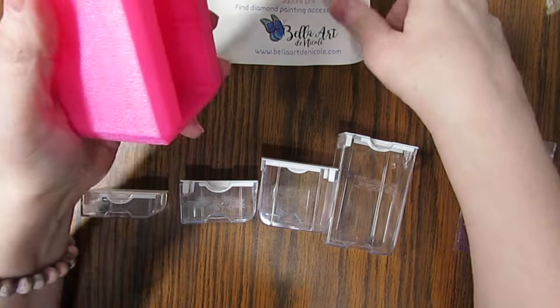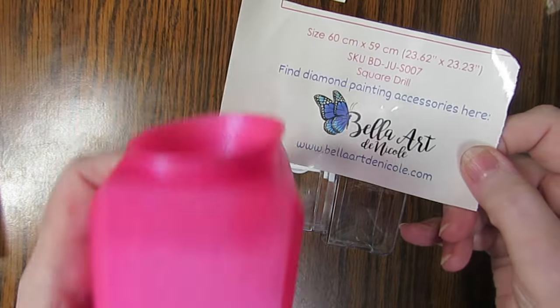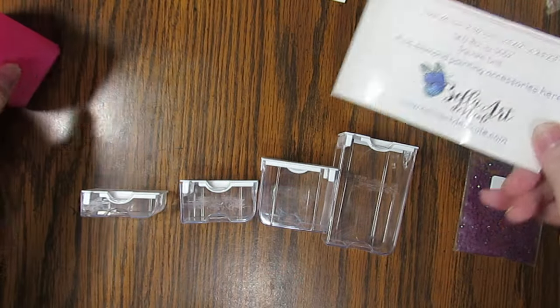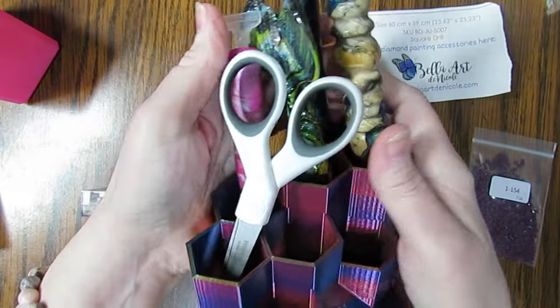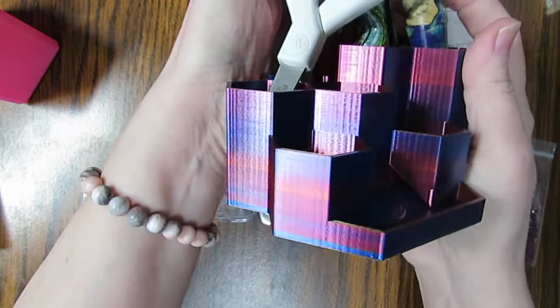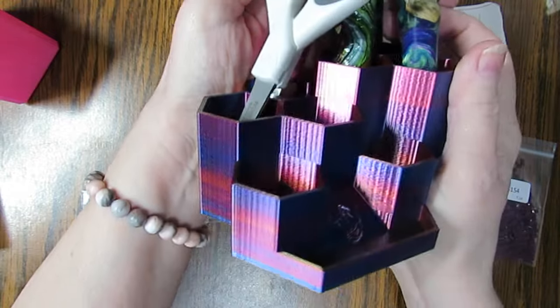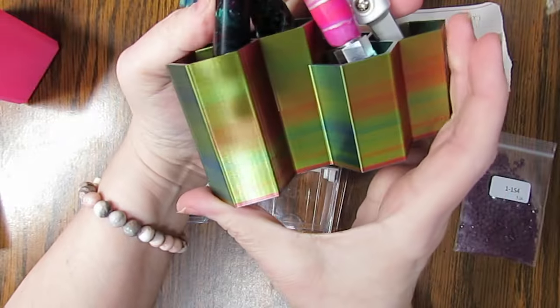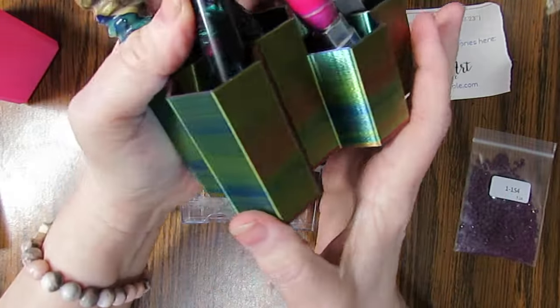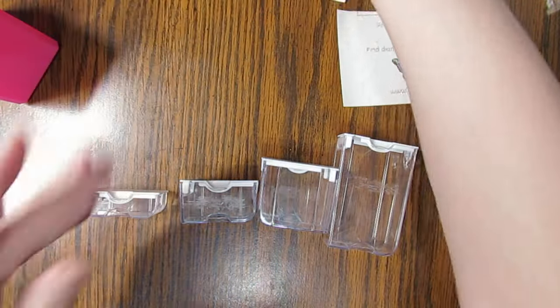I got my funnel from Bella Art Dana Cole — I love this thing, it's awesome. Another thing I purchased from them was this diamond pin holder. You can put anything in it and I just have a few of my diamond painting pins in there. I own a lot — I could show my collection one day. Isn't that beautiful?